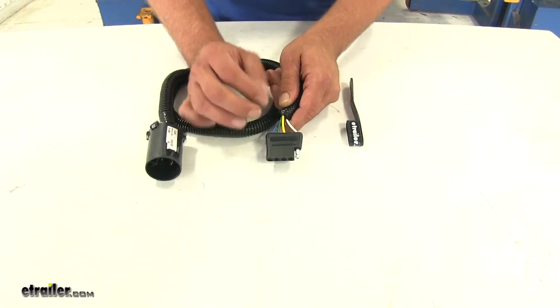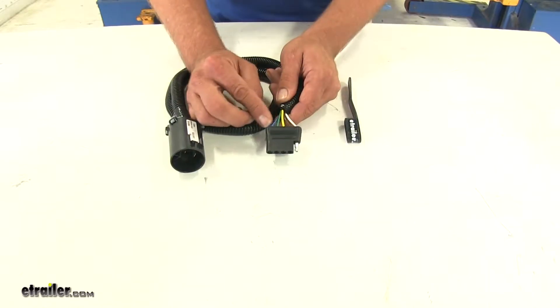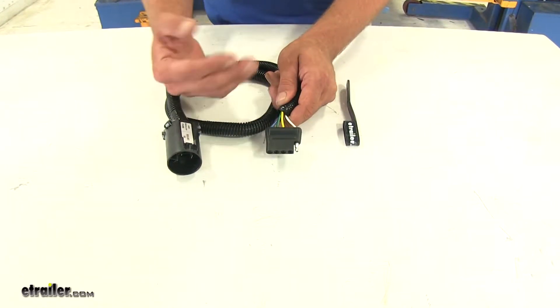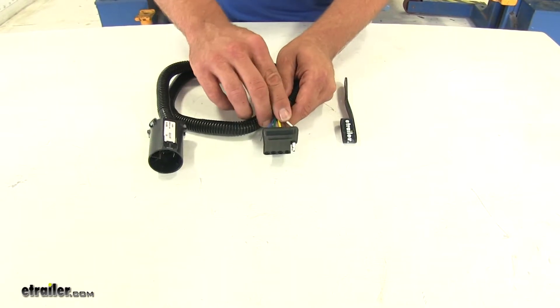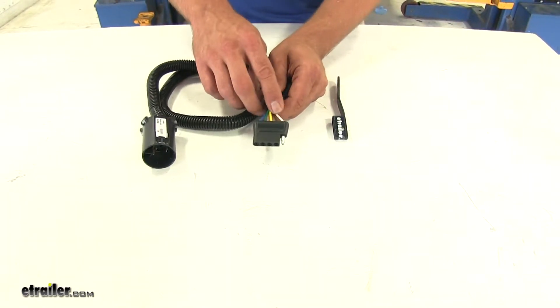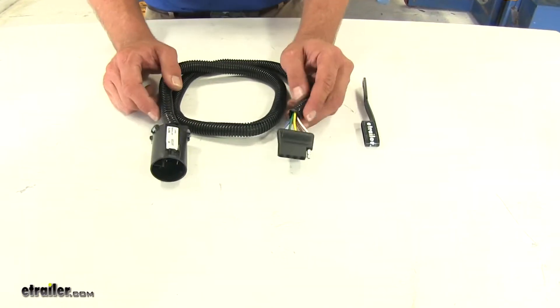This wire comes into play most often in marine trailer applications where they have surge brakes. This is going to activate the electronic override when you shift into reverse. The other functions are going to be right turn and brake, left turn and brake, running lights, and then we've got a ground wire here that grounds the system out and makes sure all of our lights work for us.